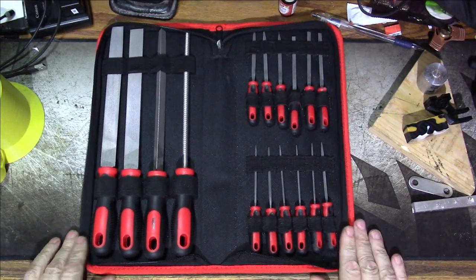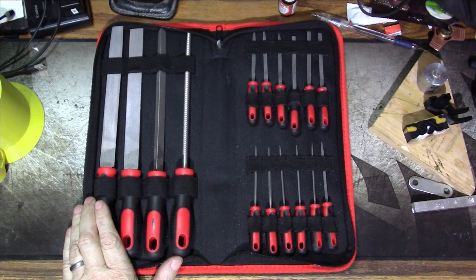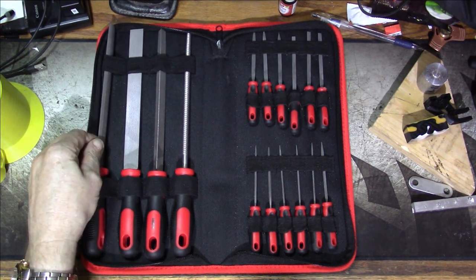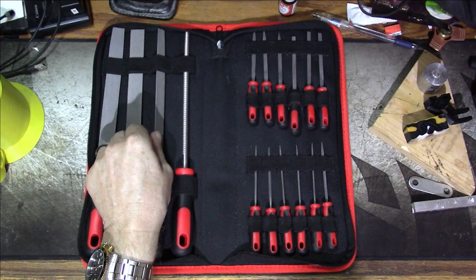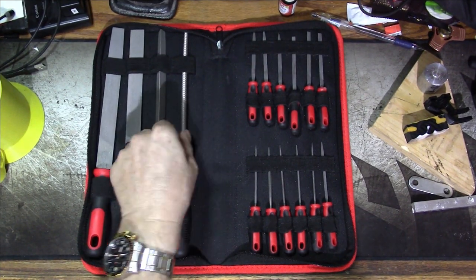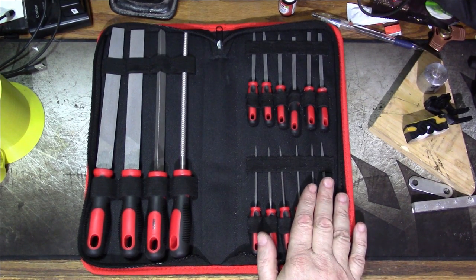This is, as you will see, a 16-piece file set. These are all cross-cut files — double cut, if you prefer. There is one that's flat and then round on the other side, one that's flat on both sides, a triangular one that has teeth on all three sides, and a very coarse round one. And then there are 12 needle files of all different shapes and types, all double-cut files.